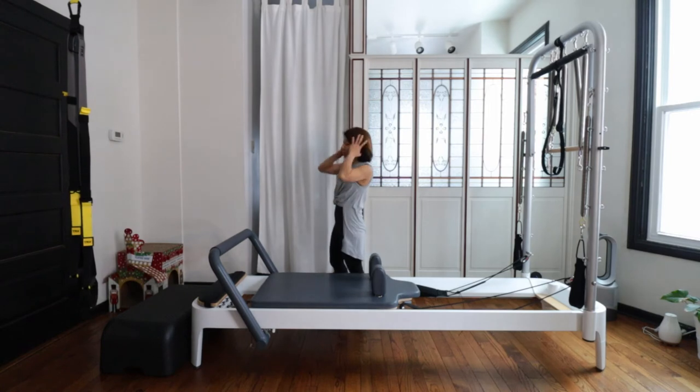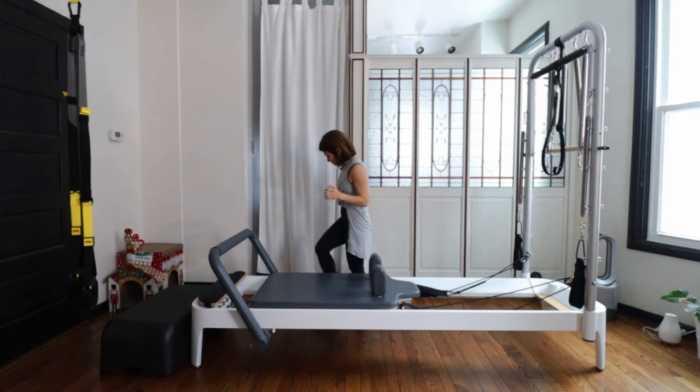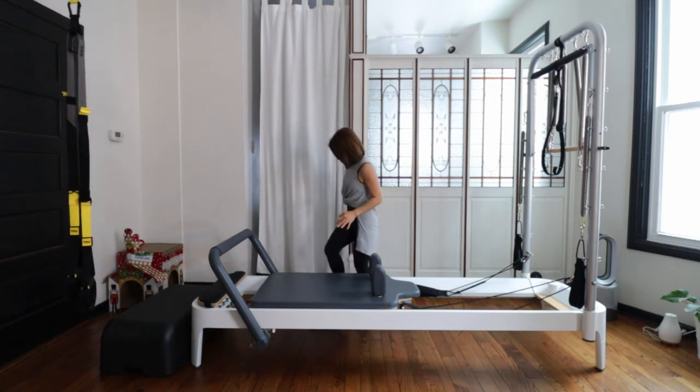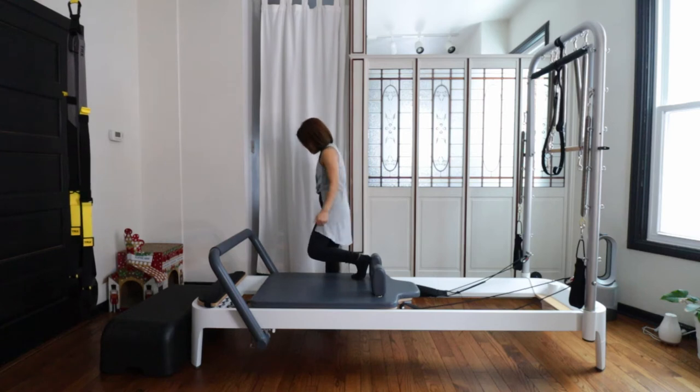Let's do single leg knee stretch. I'm going to stand up on the yoga block because I'm short, and also it's good for balance training. Put the yoga block underneath your standing leg. My right foot will be on the yoga block.